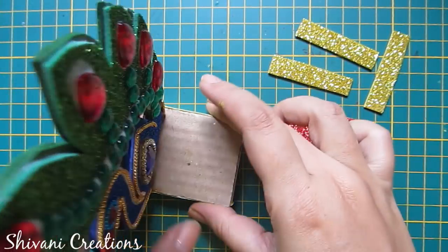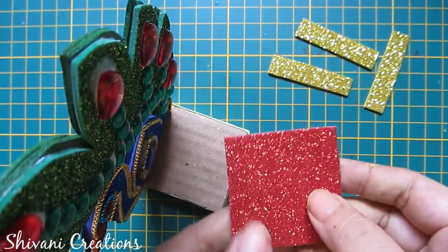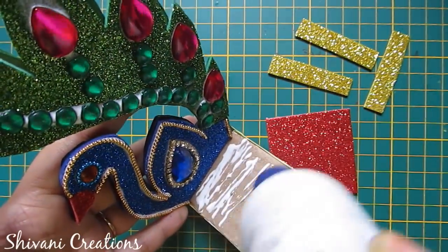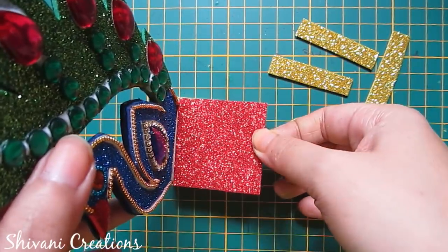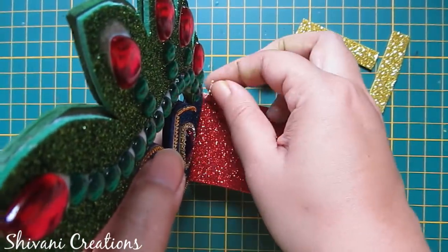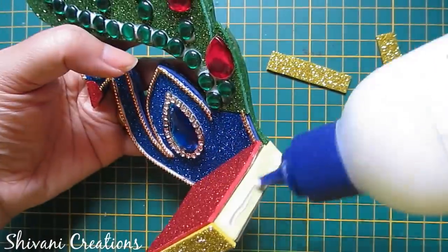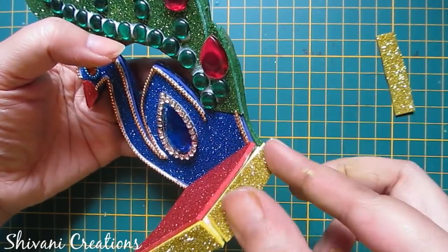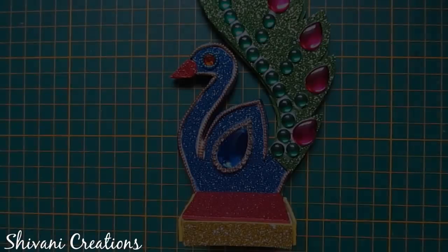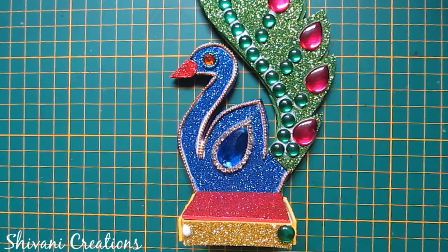Now it's dry and it can stand also. I will decorate the base, so I am adding a red glitter foam piece which is 5cm by 5cm. Then I am adding golden glitter foam strips around this base. Now I am adding some green color stones on the front panel of the base like this.